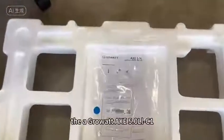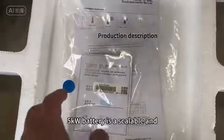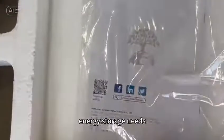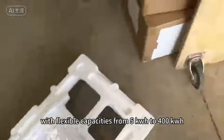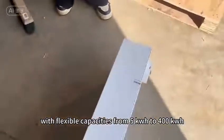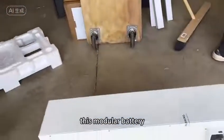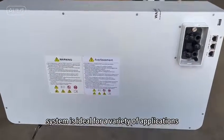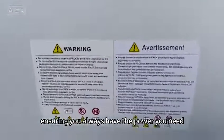The Growatt X5 OLC1 5kW battery is a scalable and efficient solution for energy storage needs. With flexible capacities from 5kWh to 400kWh, this modular battery system is ideal for a variety of applications, ensuring you always have the power you need.